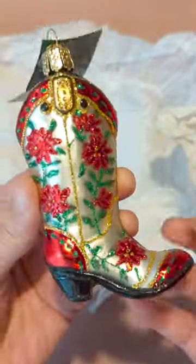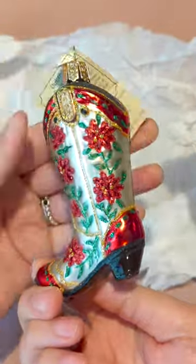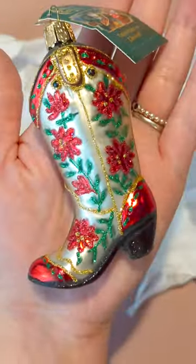I was really excited to get this because I'm going to a holiday gift exchange where we exchange ornaments, and I thought this one was perfect. I would totally buy one for myself as well. If you need a cute ornament, check this out.